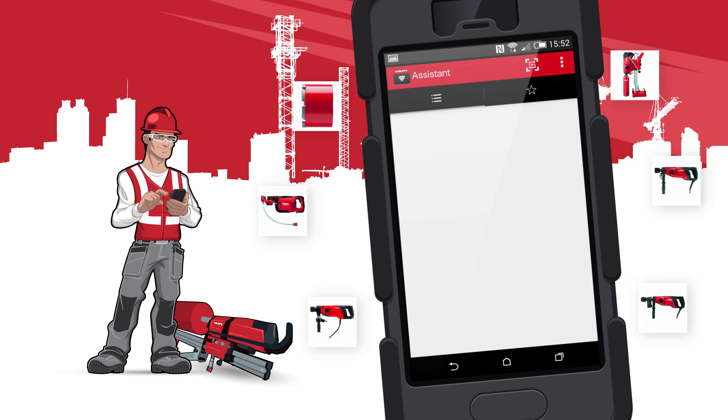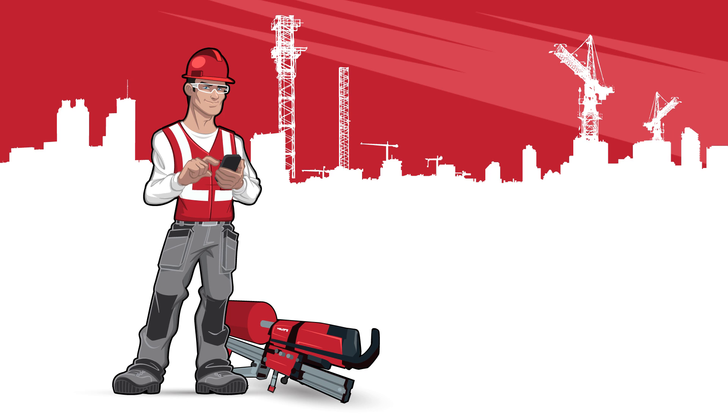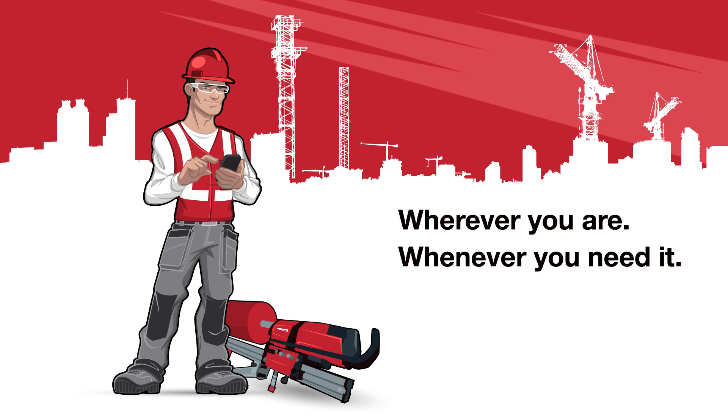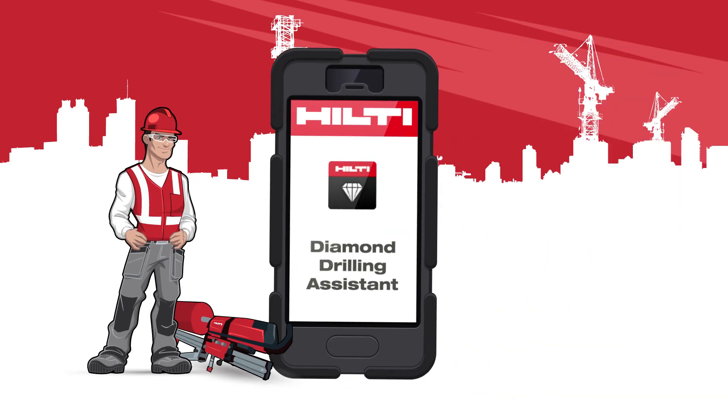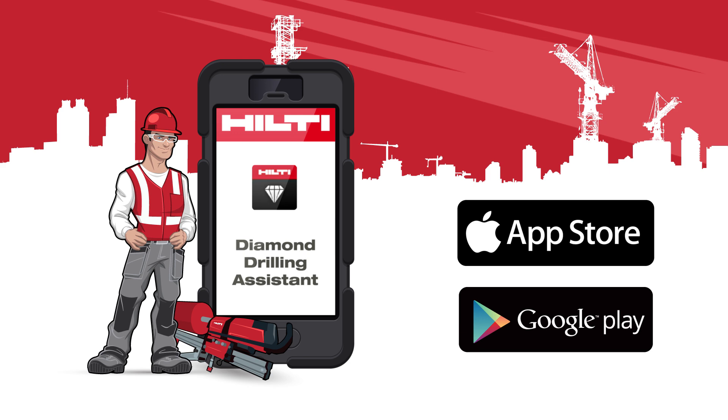Be more productive. All information about Hilti diamond drilling solutions is now right at your fingertips. Wherever you are, whenever you need it. The solution you need has never been closer. Get it today, free, from your favorite app store.